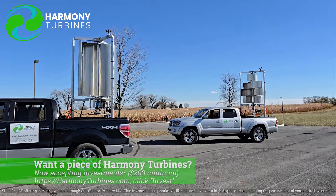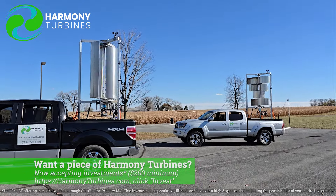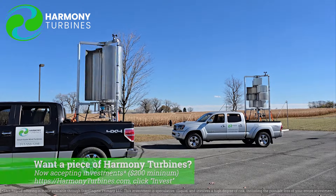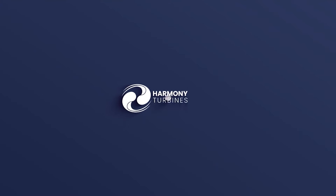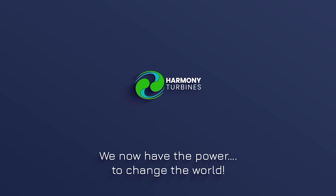So that's where we're at, guys. Thank you for following along. Chris from Harmony Turbines. Take care. Harmony Turbines — we now have the power to change the world.